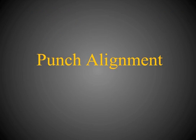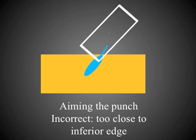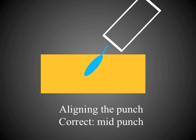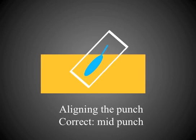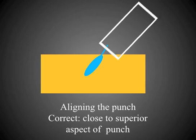The first step in dissection of the follicular unit is punch alignment, where adequate magnification is critical. Aligning too closely to the inferior edge of the dissecting punch will result in a transection. Ideally, the punch should be positioned such that the follicular unit is in the mid portion or closer to the superior edge. This is ideal, as is having the follicular unit aligned more towards the superior aspect of the punch, because the motion of the punch towards the follicular unit allows a margin of error.